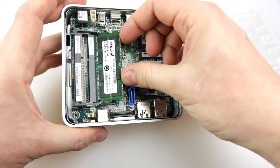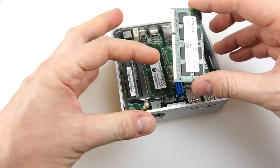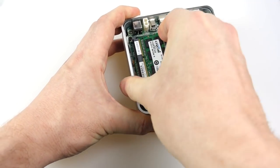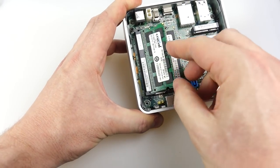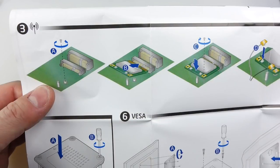There are going to be lots of people watching this video that know everything about computers and how to do this, but I'll show you just how to do it. You have to line it up with a little notch in the right place — it only goes in one way up. You put it in so that the little contacts disappear inside the bit at the end there, then hinge it down and it clicks in place, held in with those little arms either side.